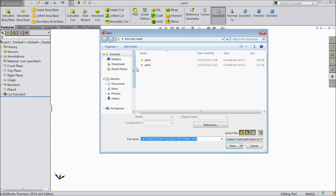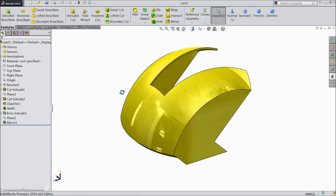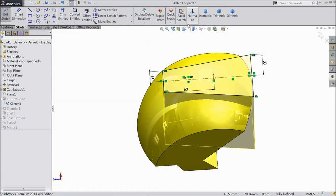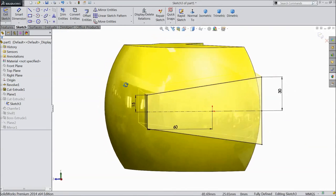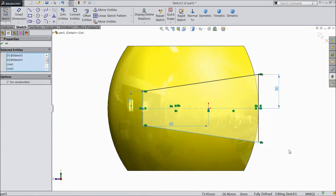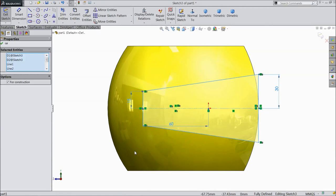Now open Part 1 again. Now we will do some modification here. Now extrude cut Part 2 sketch, select normal. Select this structure, just copy.